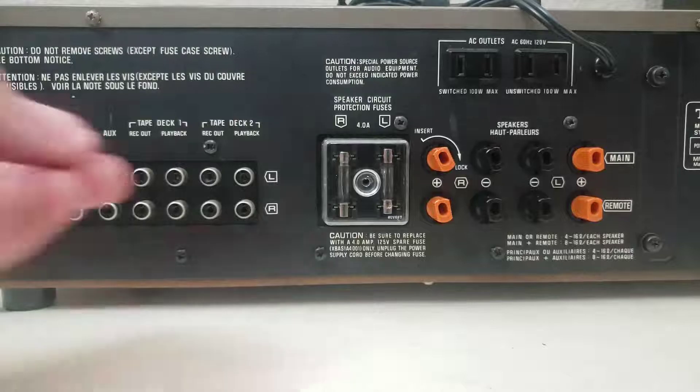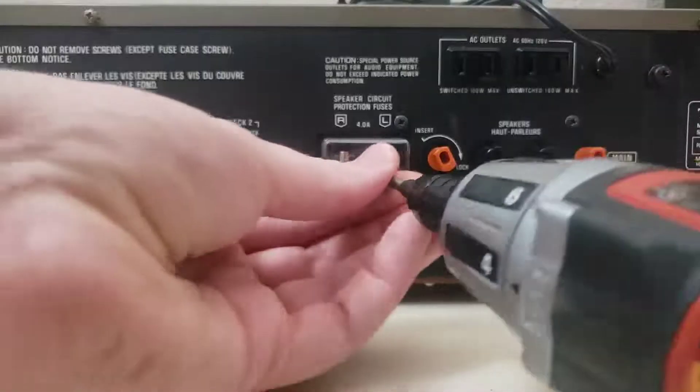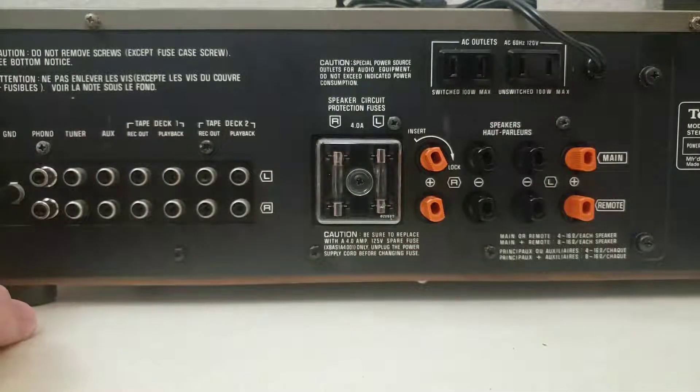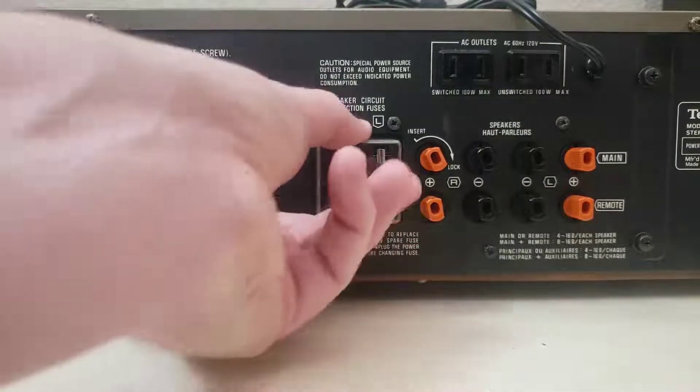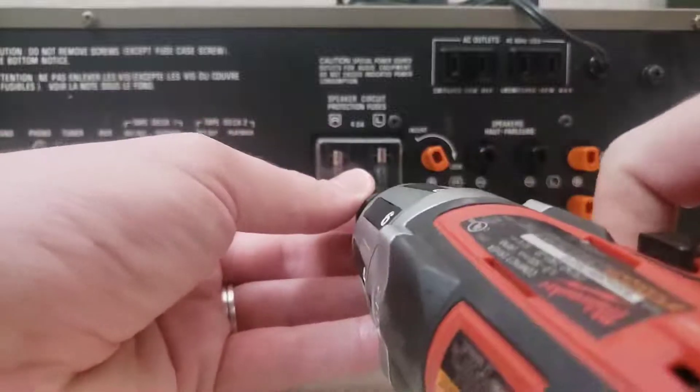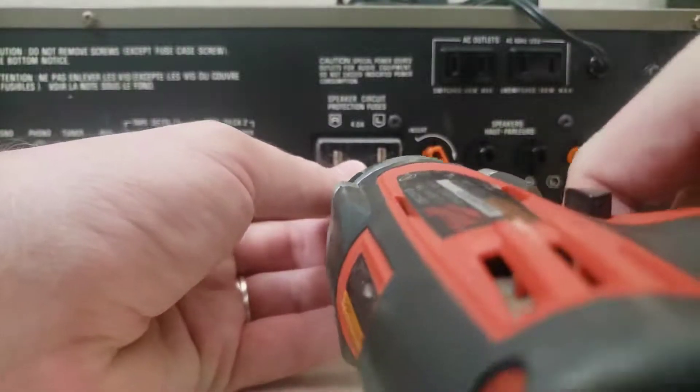It goes there and mounts with a screw. That's really it. Unfortunately, this particular incarnation of this amp did not have one of these little covers. This one is from one of the other ones that I've got on the shelf.